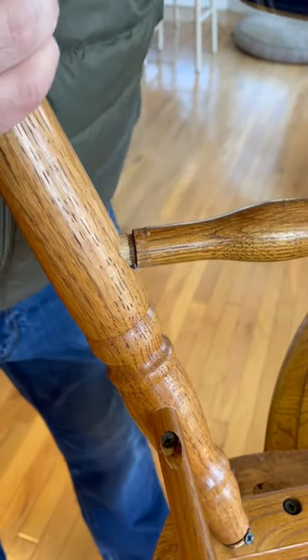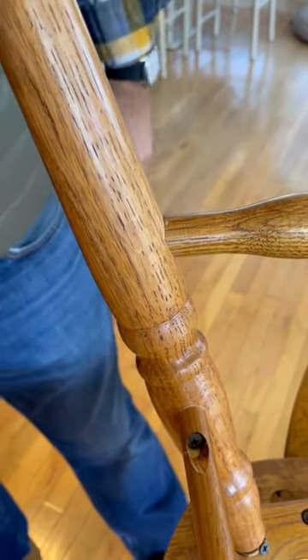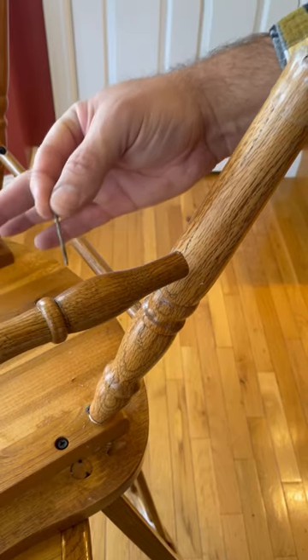Make sure it's all the way in. Take a little finishing nail.